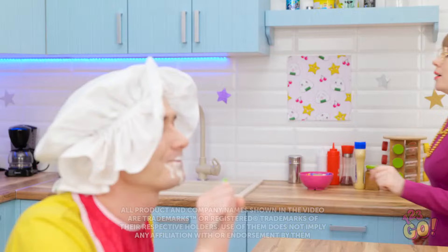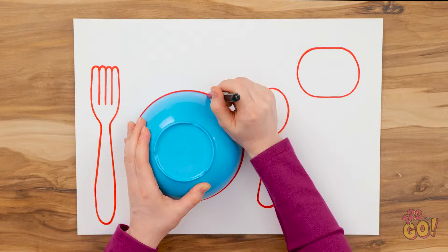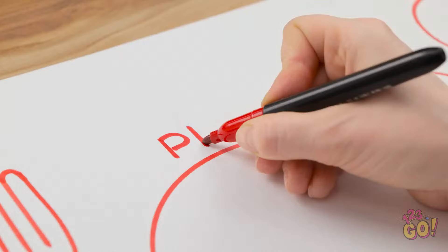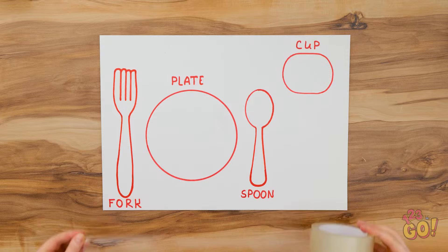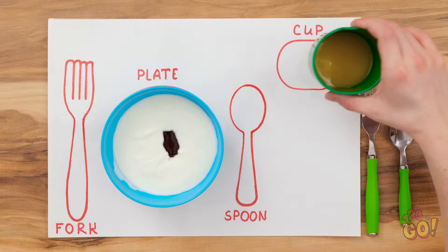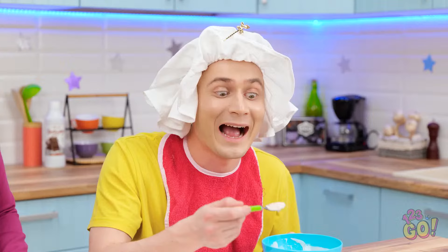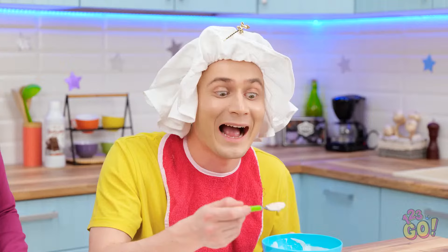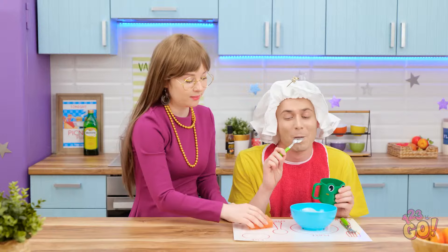Morning! Wait, what a mess! But I have an idea! Lay a sheet of card on a table, put a cereal bowl in the middle and draw around it with a pen. Repeat with a cup and cutlery, then write their names above the drawings. It makes mealtime a lot easier! Make the card waterproof by laying strips of tape across it. Where does the cup go? Clever, boy! This is fun, and I can wipe it clean! Thanks, mommy!